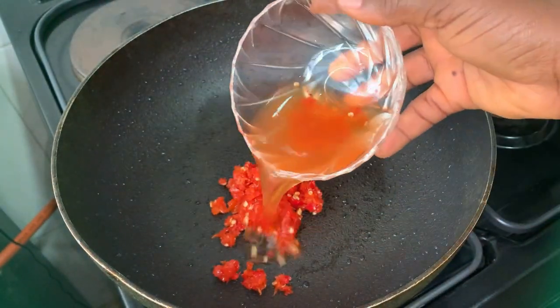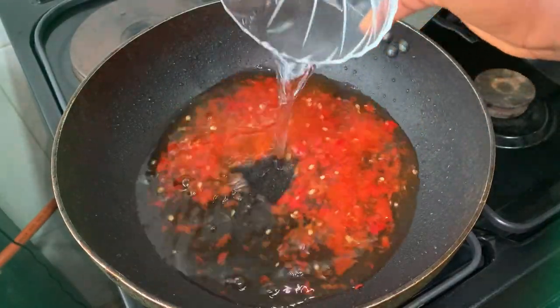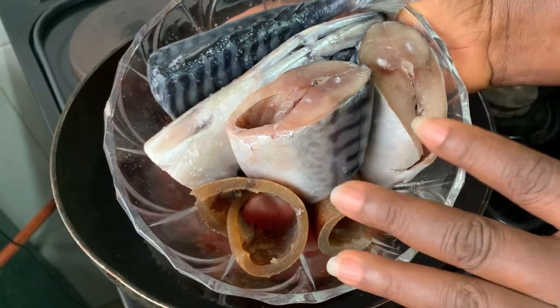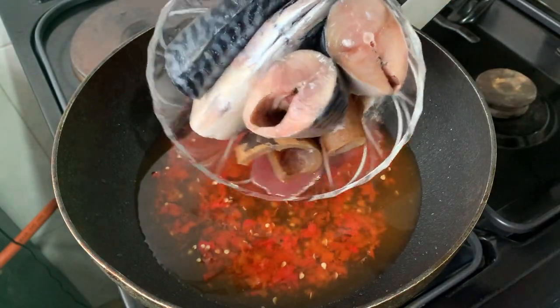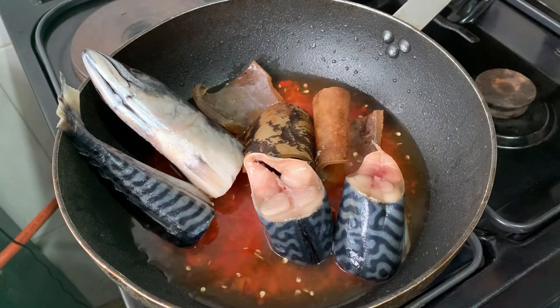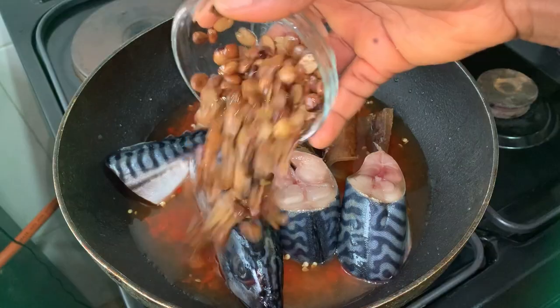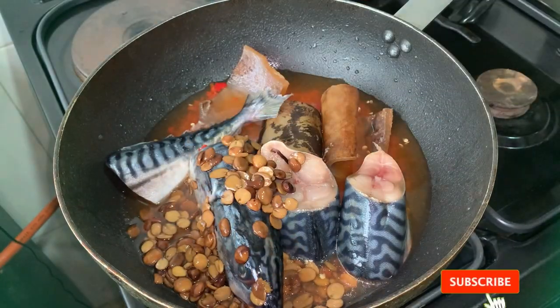To cook my wedu alasepo, I'm going to start by adding my chopped ataro dough into the pan. I will add some water — enough to cook my fish — and I'm going to add my tilapia and pomo at the same time. Then I'll go in with the iru, which has been washed of course, the dried shrimp, a little palm oil — not too much — and I will add my stock cubes and salt.